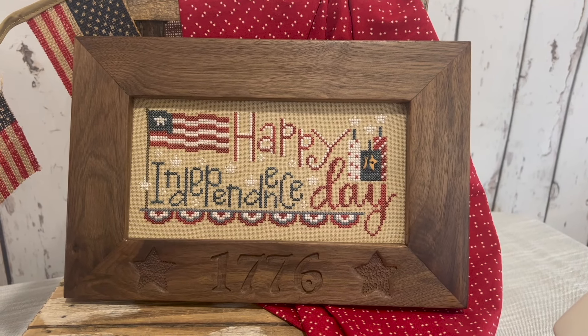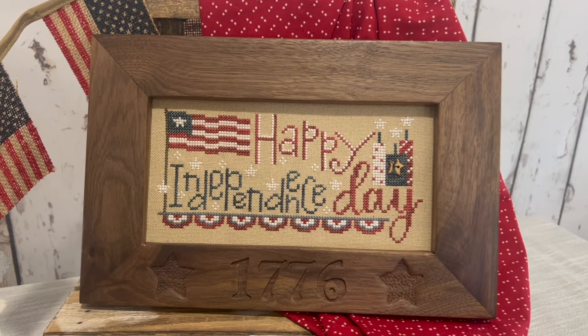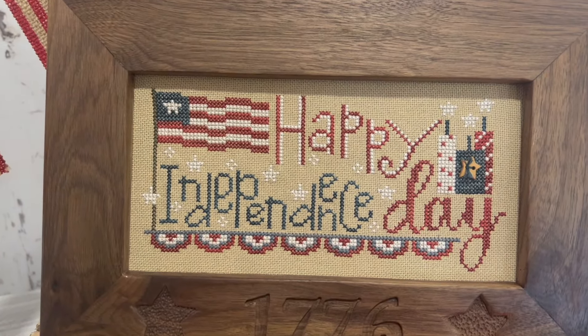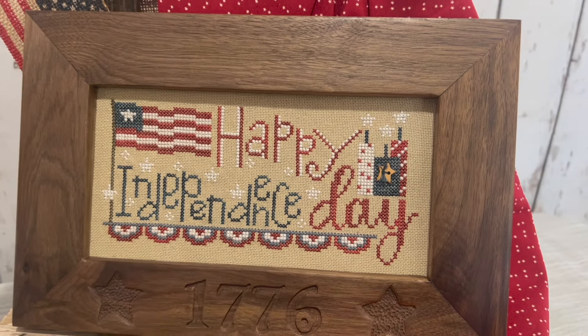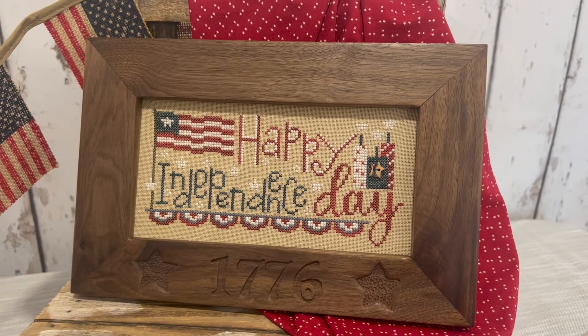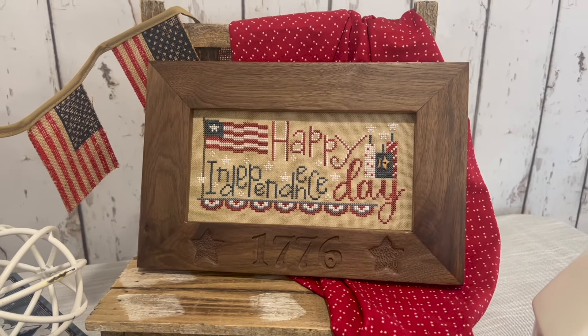This is Happy Independence Day, stitched on 25 count mushroom. We used over-dyed floss from Classic Colorworks and Weeks Dyeworks. It was framed in a custom frame built by Jim Moore. For information about availability, please contact us.